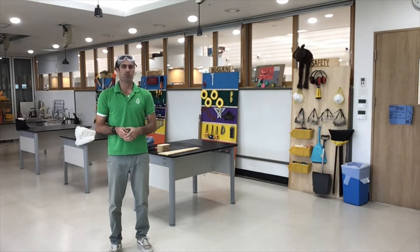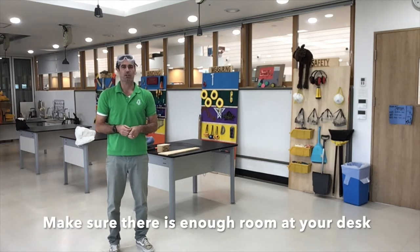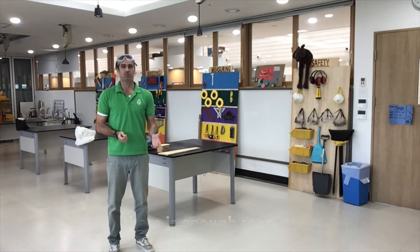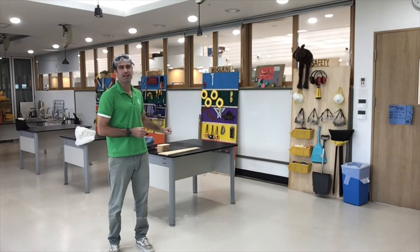I also want to make sure that there's enough room at my desk where I can use the hammer safely without hitting somebody else or myself. I'm only going to use the hammer at my desk.